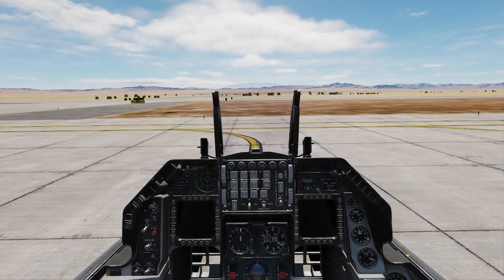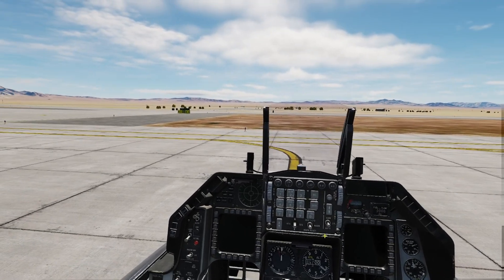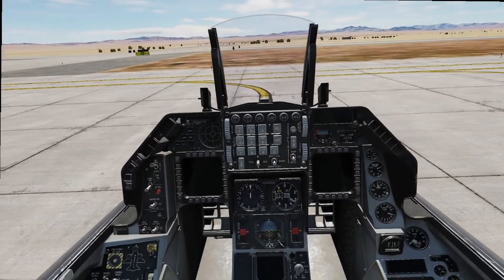Welcome back everybody, and if you're new here, welcome. Today I'm going to show you how to boresight your Mavericks to the new advanced targeting pod in a cold and dark started F-16. All right, right here we're cold and dark. Let's go ahead and get it started.